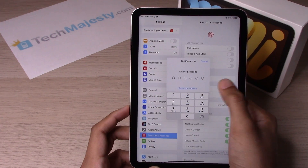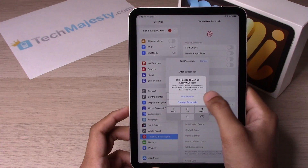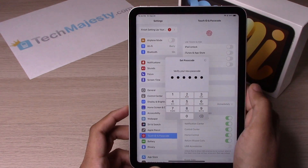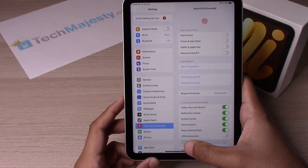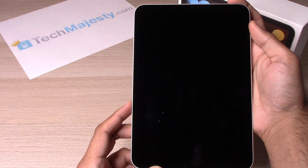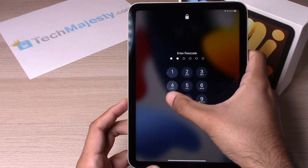So we will go ahead and choose option number two. The passcode has been set. Let's test it out. And that's how it's going to look.